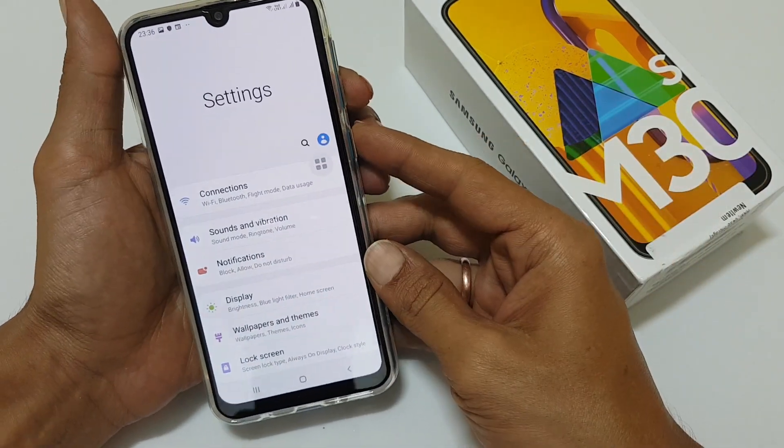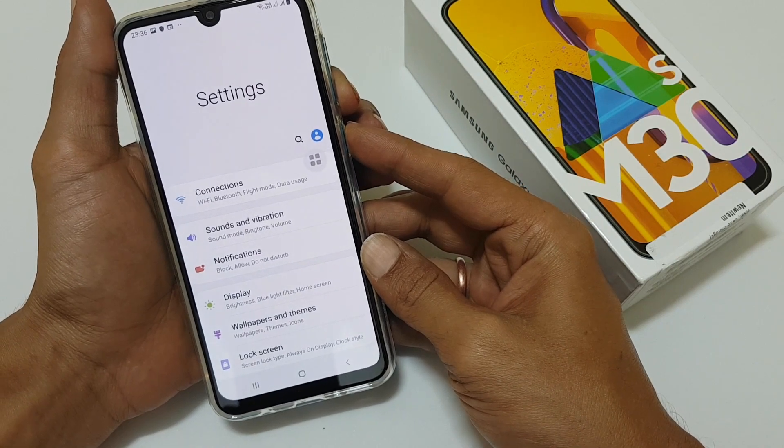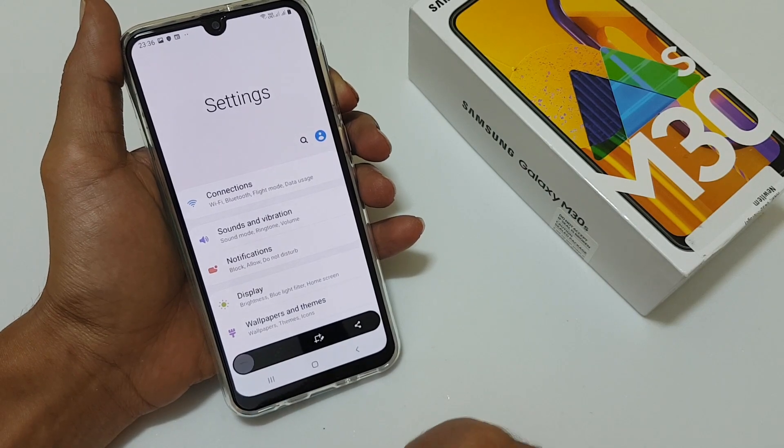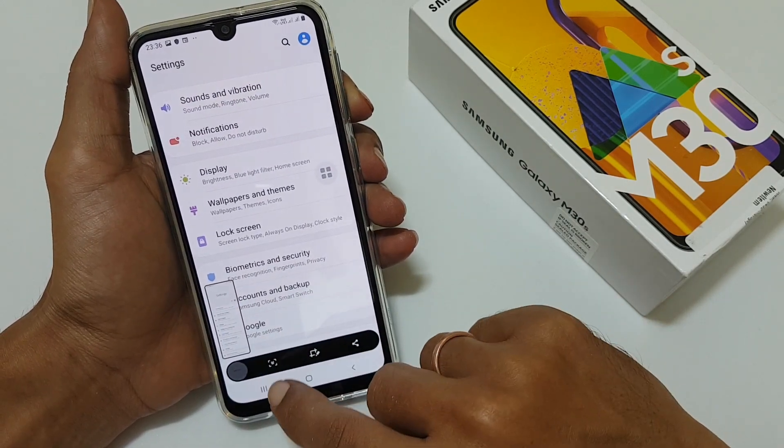In this example, let me show you using the volume down and power button method. As you can see, the menu is here — select here and it will start scrolling the screen and take the screenshots.